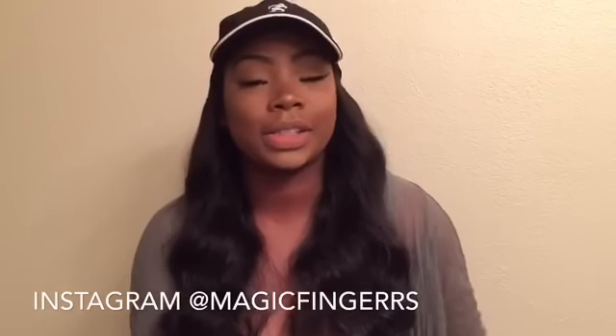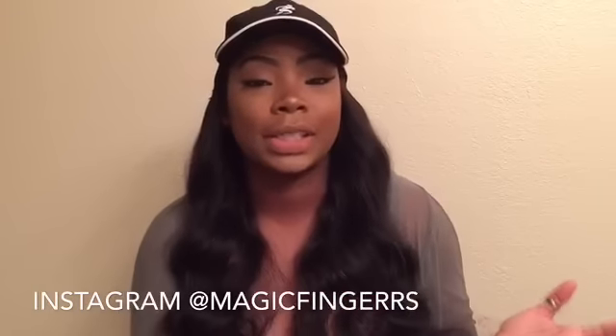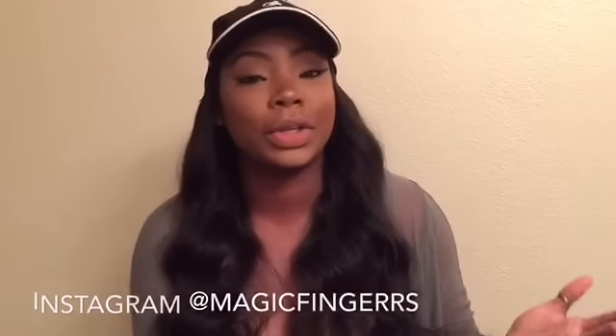I thought about this idea about 6 or 7 months ago. Layla was just a little bit of a newborn and I was trying to figure out something I could use that would help me just run out to the store if I needed to grab anything without having to actually do my hair and still look cute at the same time.